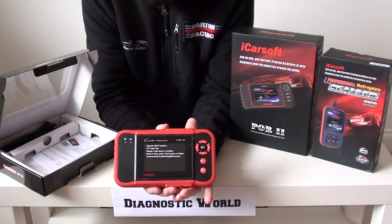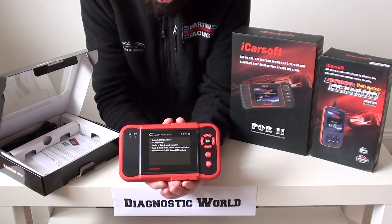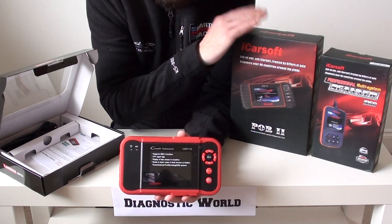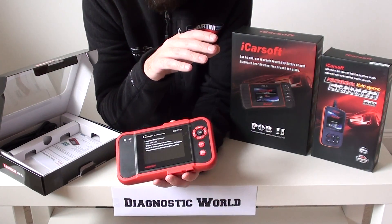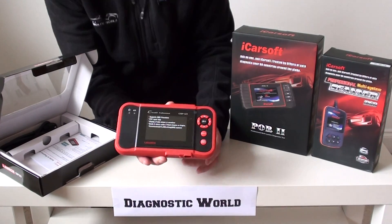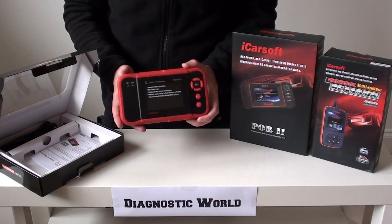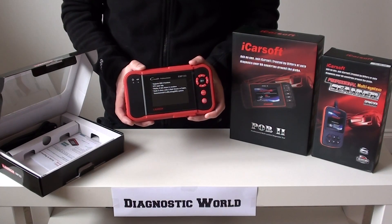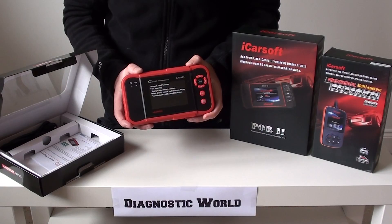One thing about this one is that it'll only cover the main systems — airbags, ABS, engine, and transmission. It won't do any oil service resets, and it won't do anything like parking sensors. It simply covers the main four systems. Updates for this are going to be free for the lifetime of the unit, so when new cars are released you can add the vehicles to the system and start diagnosing those.